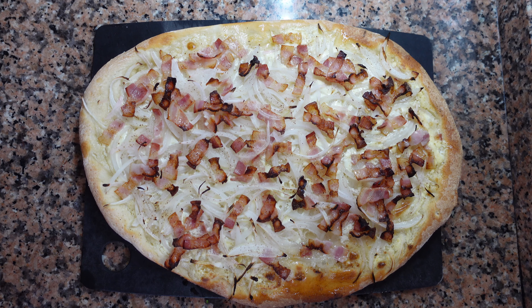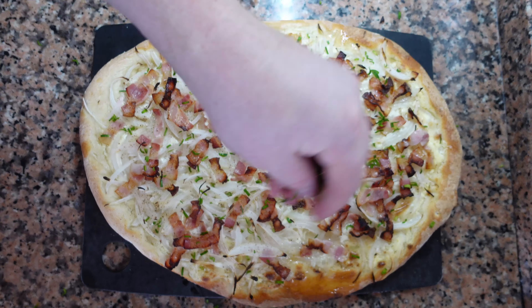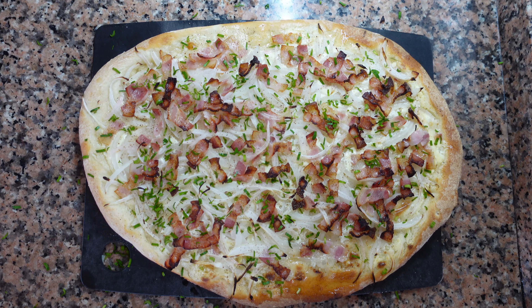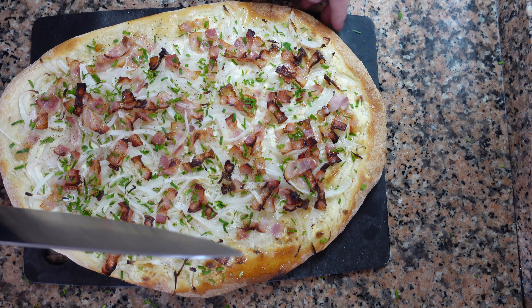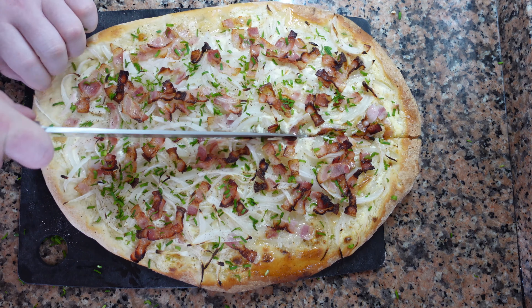Cook your flammkuchen for about 5 minutes until it looks like this. The crust should be nice and crispy, with a little bit of color on the garnish but not burned. I'm going to add a tiny bit of chives, which is not traditional, but I think it tastes great. Often it's the simple, rustic things, just done with a bit of love, that taste the best. This thing is so good — just listen to that crunch.